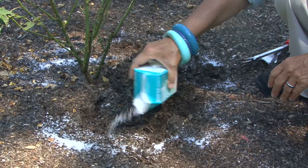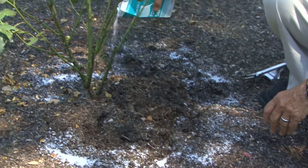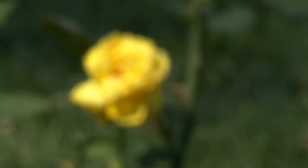Here's a secret tip for beautiful roses. In winter and early spring, sprinkle Epsom salts around the base of your roses and work it into the soil a little bit. You'll have the biggest blooming roses you've ever had. Remember these four tips and you'll be enjoying the best roses you've ever grown.